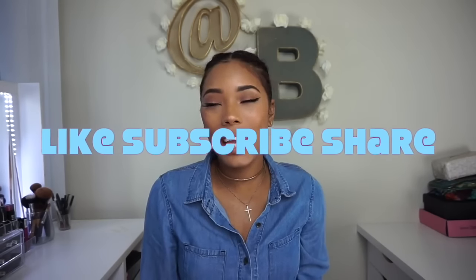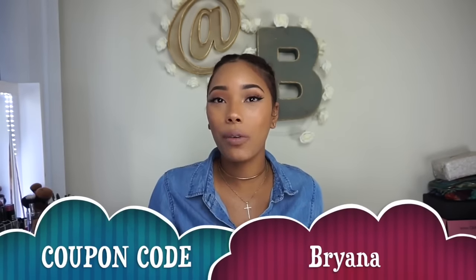Hi guys, welcome back to my channel. Today I have another wig review for you guys. This wig is from Wow African. Before I get started, they are having a Black Friday sale right now where you get 20% off the entire website, and each customer gets a chance to spin the wheel with the chance to win a free wig. I have a coupon code for you guys with all that information down below.